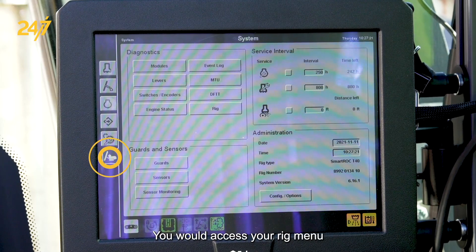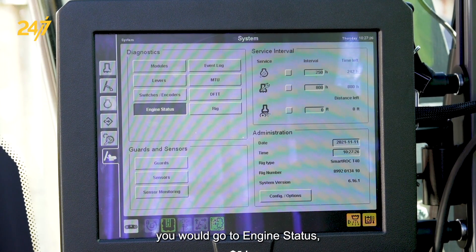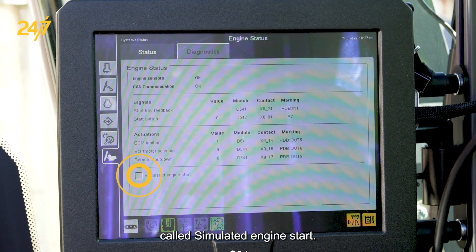You would access your rig menu after you've changed your user. You would go to engine status and select it. Then you're going to see there's a selection called simulated engine start.